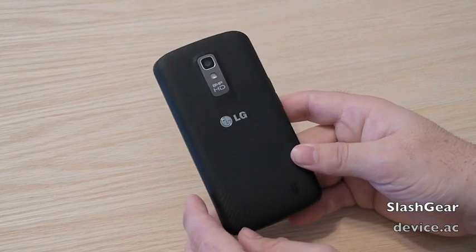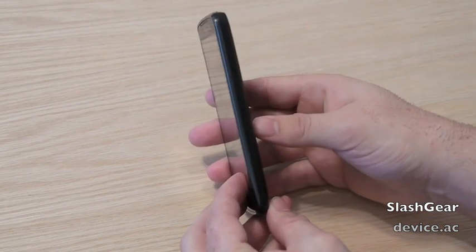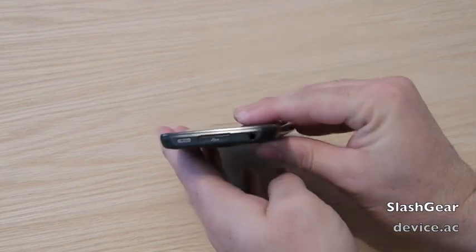It's got a solid 1830 mAh battery that should last plenty long. It's thin and sleek, but we saw plenty of it in the pictures.